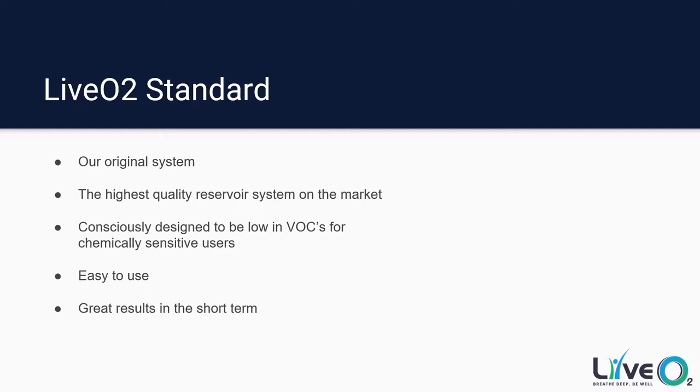One of the best benefits of the Standard system is it is easy to use. This system is extremely simple — all you do is charge the reservoir up, put the mask on, and start exercising. The protocols are very simple because there is no switching between high altitude and full oxygen. It's a very simple system, which can be beneficial for some users. You are going to get really great results in the short term, but the results may tend to plateau as your body starts getting used to breathing all this oxygen all the time.